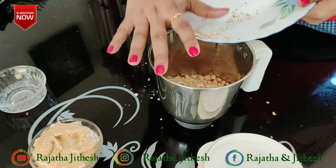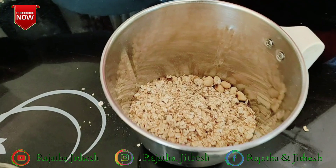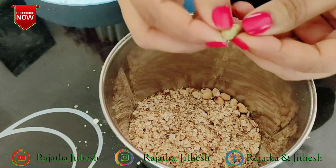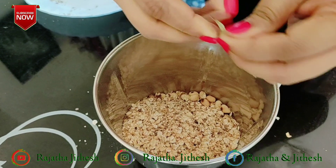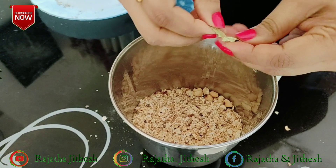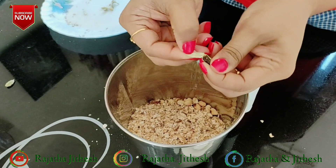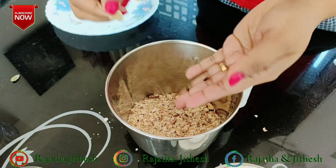Then we put it in a mixer. We have to try it to taste and enhance it. We put it in a mix of seeds — I have added some seeds so I can use these seeds.